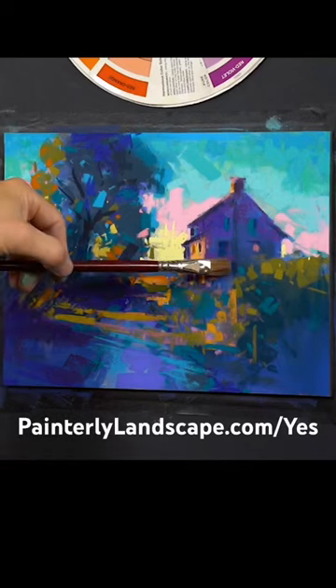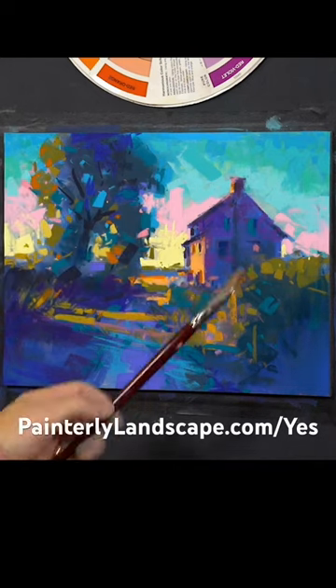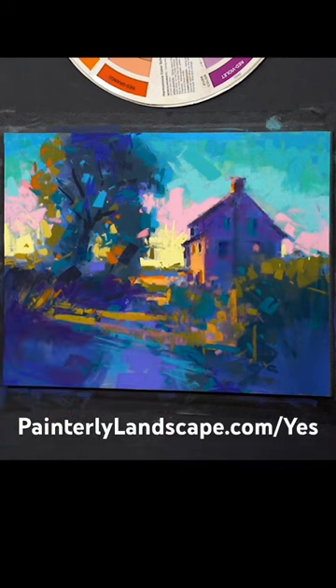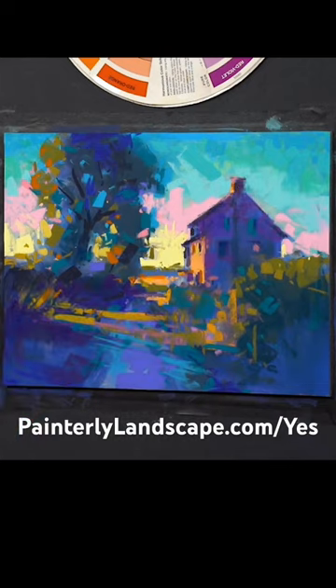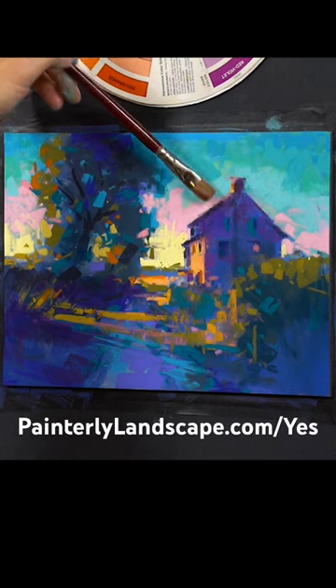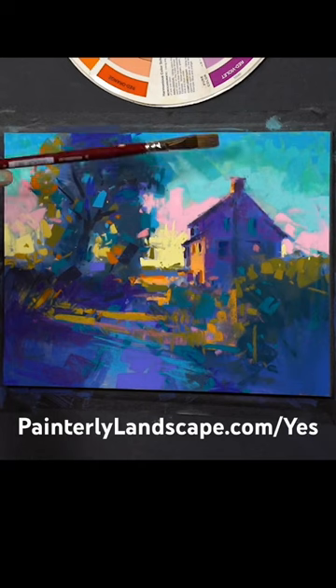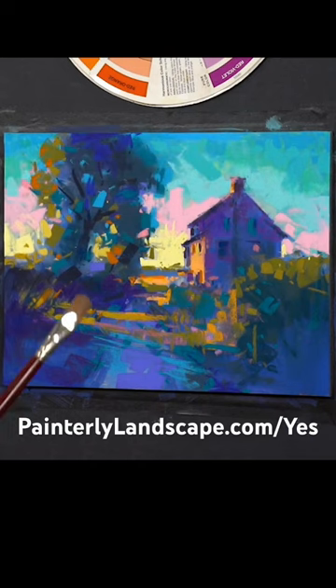Sometimes I'm just knocking around the pigment a bit to make sure it stays fresh. Keep that edge broken and open. Those kinds of edges — like the hard edges of a roof or something — if they get too sharp overall, they can stick out in a way that is just not as nice for a painting.